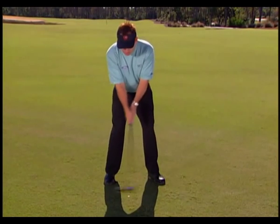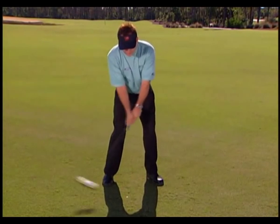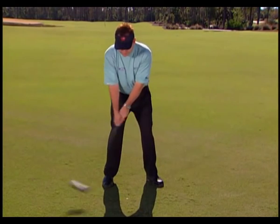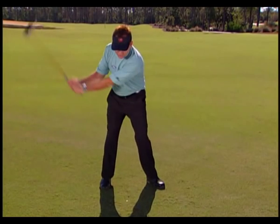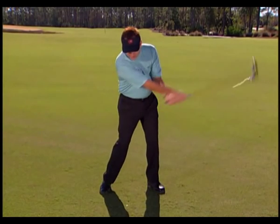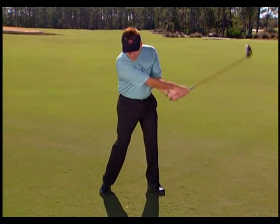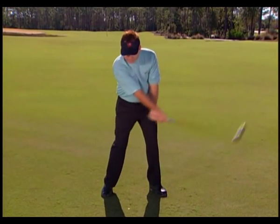Move your feet a little bit the way the great players do to get into the waggle. Now begin small hand-arm motions back and forth. You'll notice the face is really opening and closing very quickly — that's okay because it's encouraging my arms to swing. As I swing my arms, I start to feel a lot of speed. We know that in a golf swing the bottom of the arc, we want to get the release point just in front of the ball.